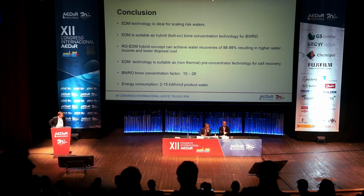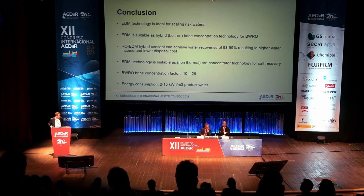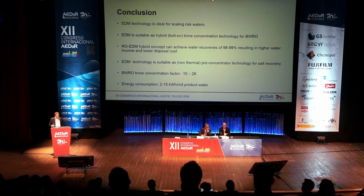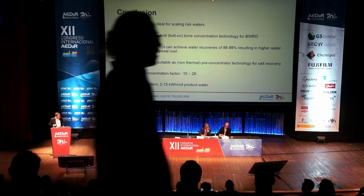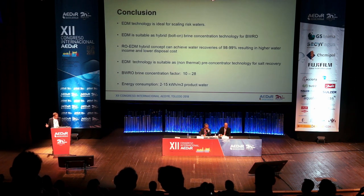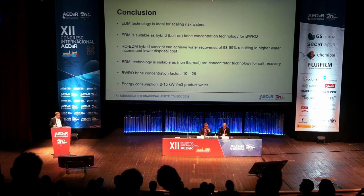In conclusion, EDM technology is ideal for scaling-risk waters and suitable as a hybrid — a bolt-on technology onto existing brackish water sites using the same pre-treatment already in place. The concept can achieve water recovery of 98 to 99%, increasing water income and reducing disposal costs. EDM technology is also suitable as a non-thermal pre-concentration technology for salt recovery, potentially replacing an evaporator and going directly to a crystallizer. Brine concentration factors are between 10 and 28, and energy consumption between 2 and 15 kilowatts per cubic meter depending on feed parameters.